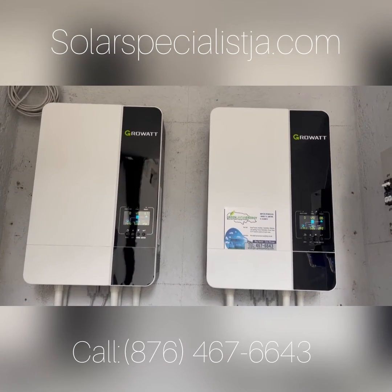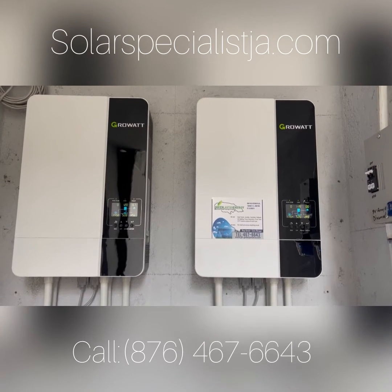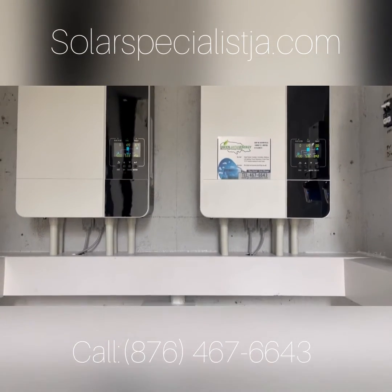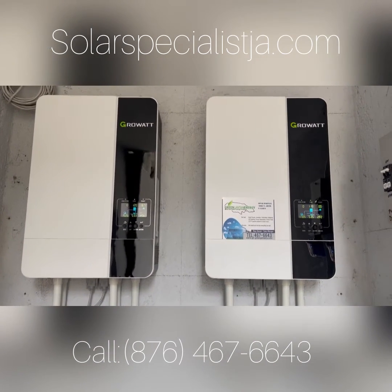This inverter is so inexpensive. We can't even tell you the price — it's under a thousand US dollars. By the time you get it in your hand here in Jamaica, it's roughly a thousand bucks all around.